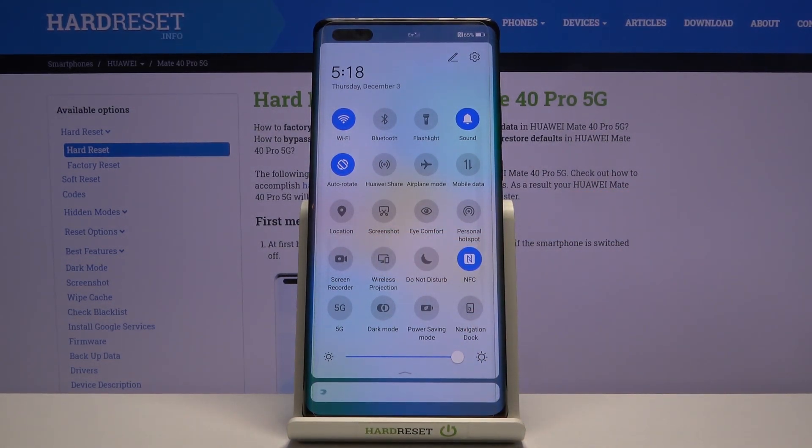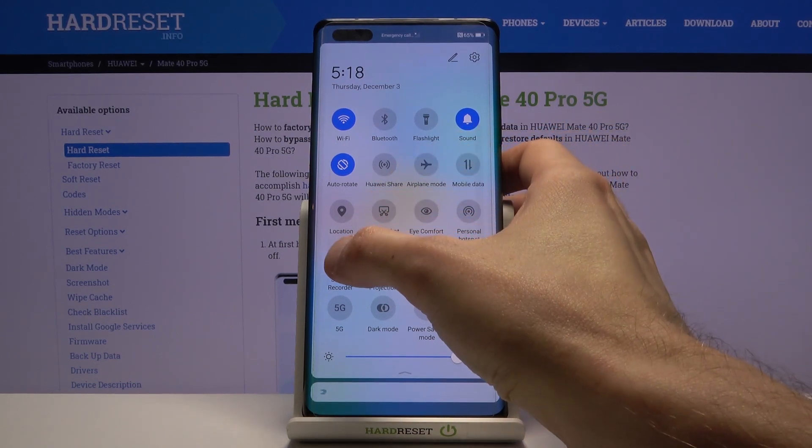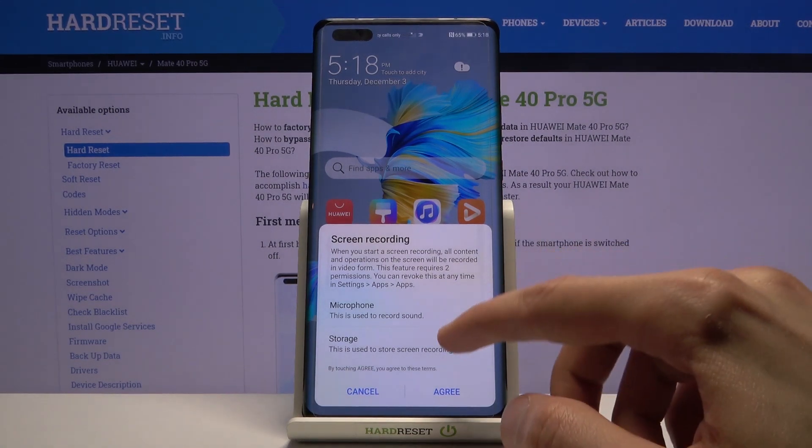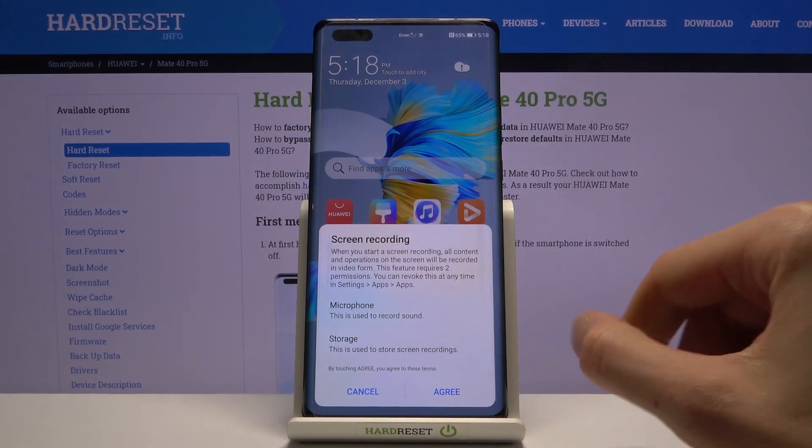Before you actually tap on it to turn it on, you do want to hold it. Apparently there are no settings here, apart from this that it shows up here.